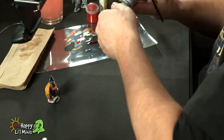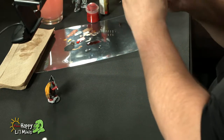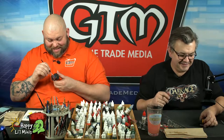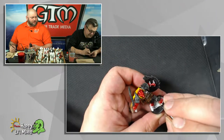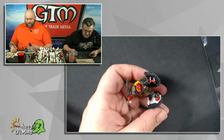Carl says he has about 50% of his Reaper Kickstarter one, two, and three sets to paint — he's redefined behind. That's a lot of miniatures. How many were in the first Reaper Bones? It was ridiculous. I didn't back the first few, I backed the most recent one — I think it was series four. I think three's the most recent because I haven't got mine yet — I'm in one of the last waves.